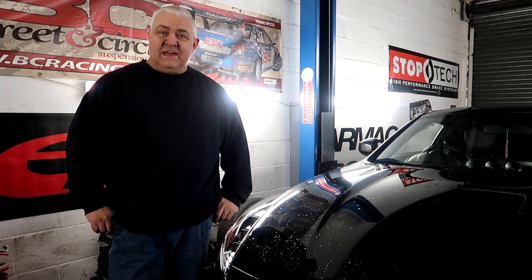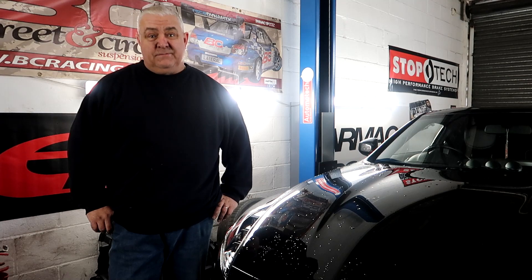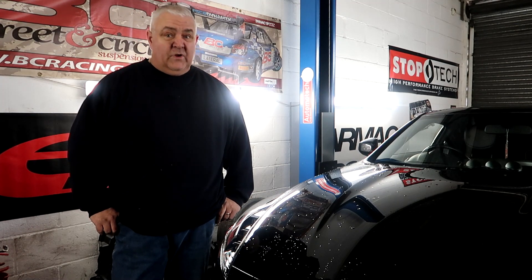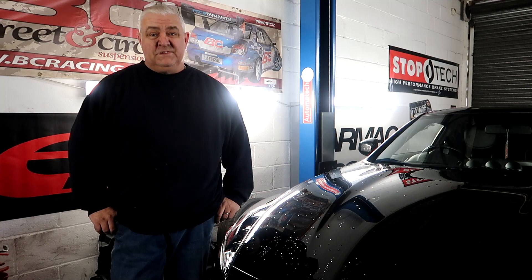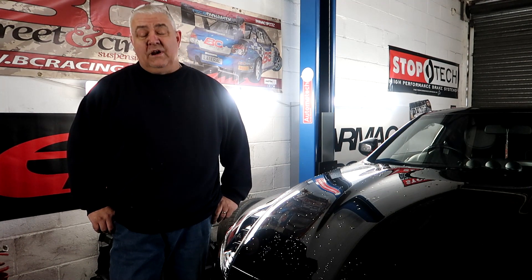There we go — one set of Morimoto headlights fitted. Overall, not that bad to fit, to be quite honest. As long as you're confident with wiring and okay with the spanners and sockets, it's not that hard — about three and a half hours I would say to do it. Overall I'm really happy with them.